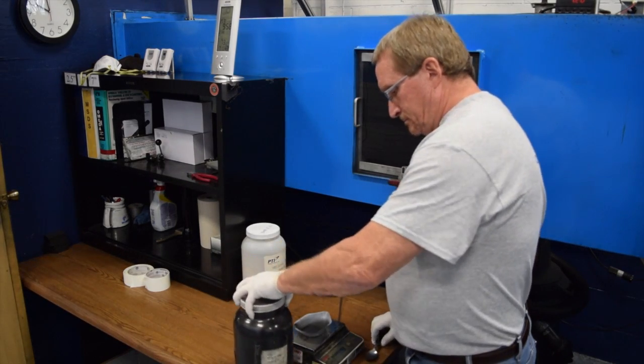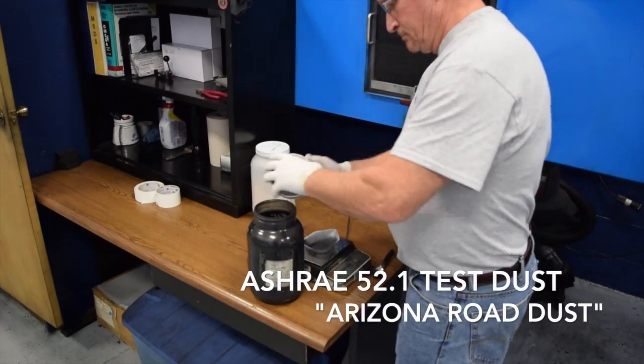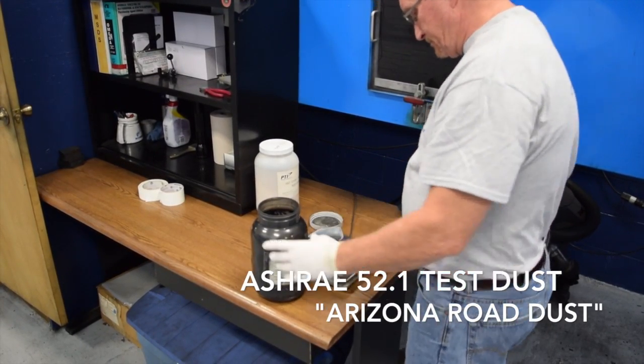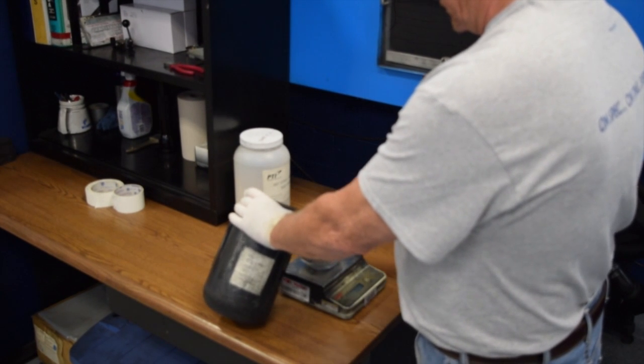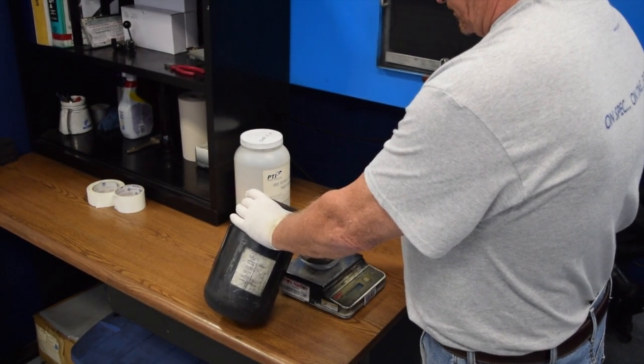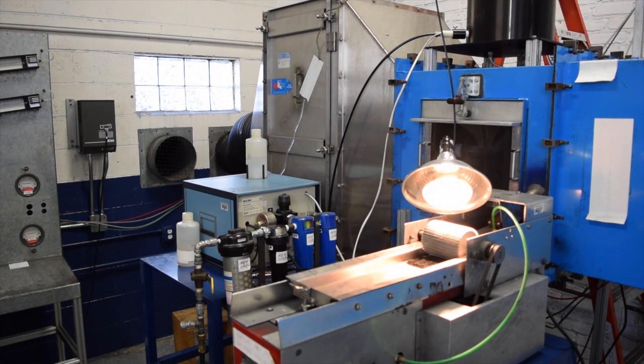This is ASHRAE test dust, also known as Arizona road dust, because it's similar to the dust you'd find on the side of the road in Arizona. For an 80% arrestance air filter, a normal dust load would be between 10 and 50 grams. This ASHRAE test dust feeder is used to evenly feed the dust at a rate of about 2 grams per 1000 CFM of airflow.